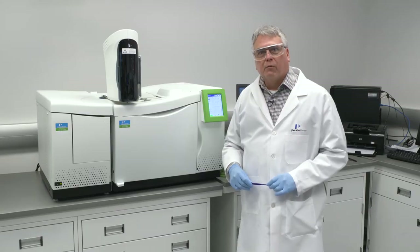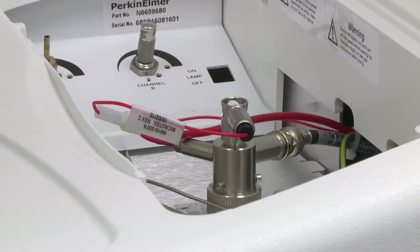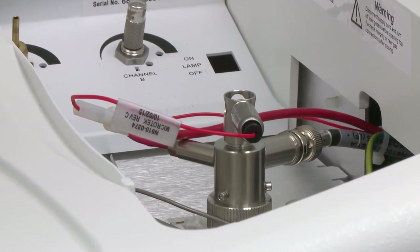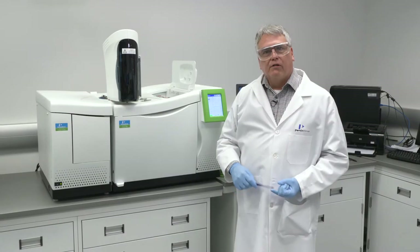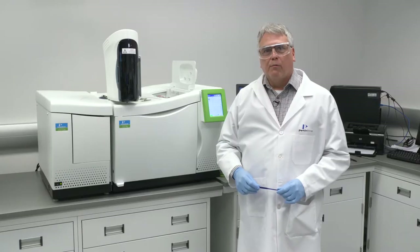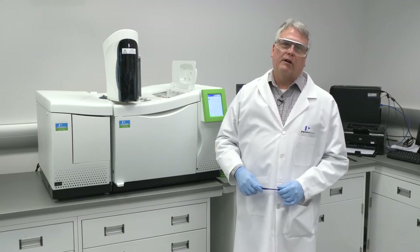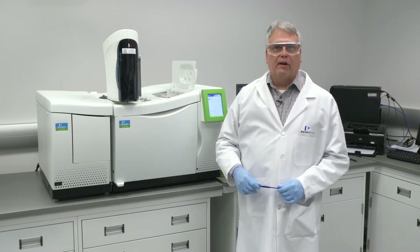The Claris GCs can also be configured with any number of standard detectors. This particular one is equipped currently with an electron capture detector and a flame ionization detector. If you have specific needs for nitrogen phosphorus detectors, flame photometric detectors, or any of the other standard detectors, no problem — we can accommodate two of them in standard build. Furthermore, we can easily accommodate third-party detectors such as sulfur chemiluminescence detectors or vacuum ultraviolet detectors.